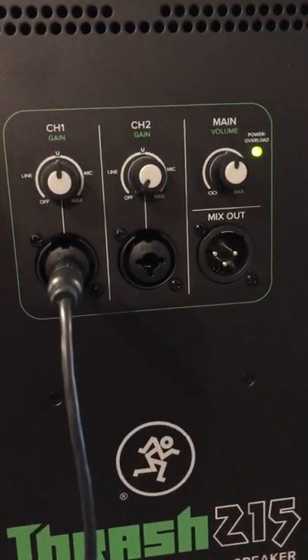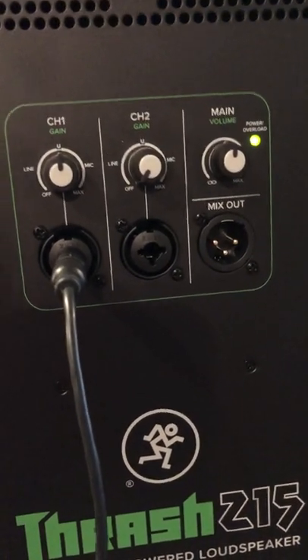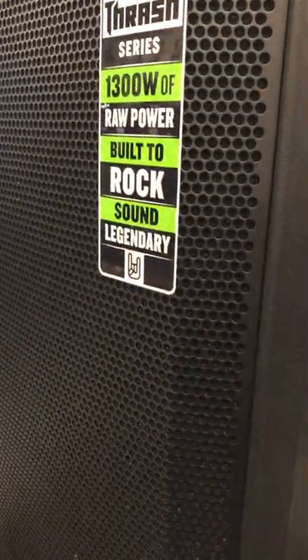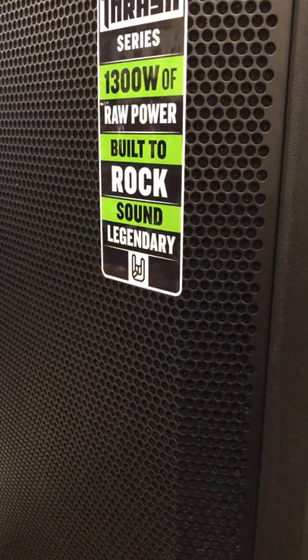Best bang for the buck, I would say, as far as an actual portable speaker. Affordable speaker, definitely the way to go for sure with these guys. Mackie quality but a very affordable price — I think you guys will dig them. Check them on out. We have some here at Jams Music in Attica, New York.